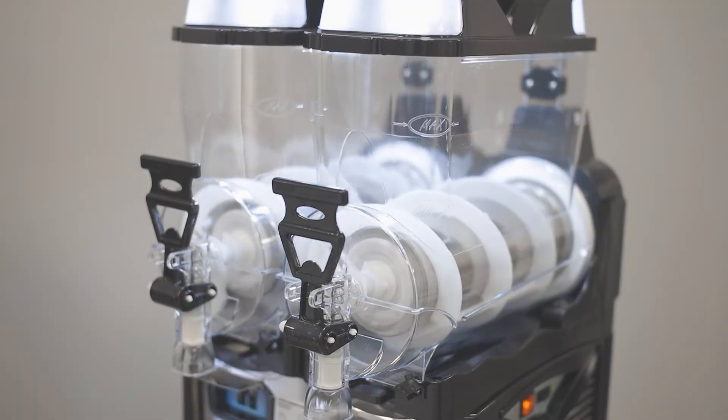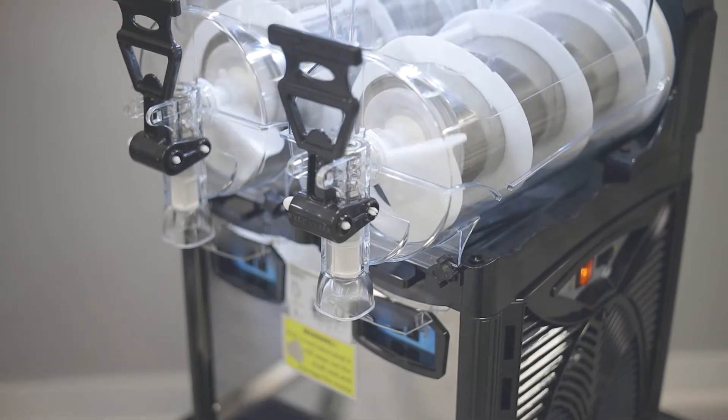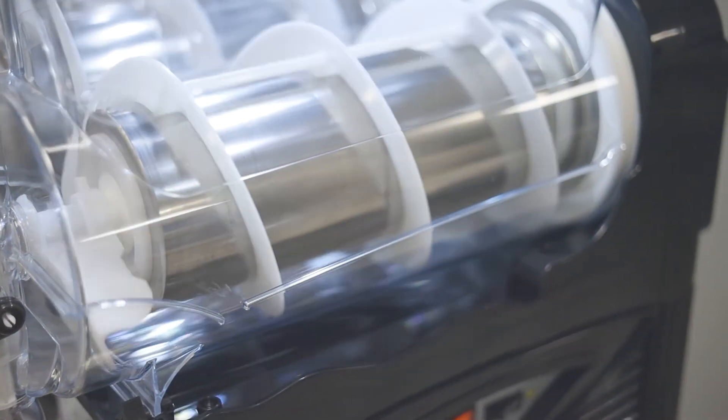Jackson's Keating Equipment are selling the complete range of quality Italian slush machines. This machine features two 10 litre tanks, and it's easy to dismantle and clean.